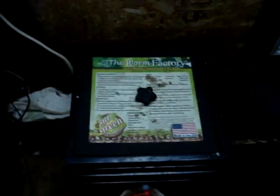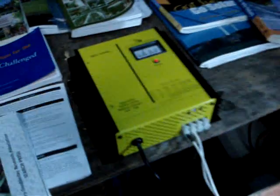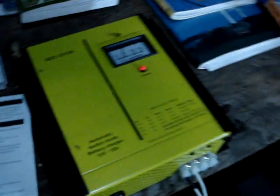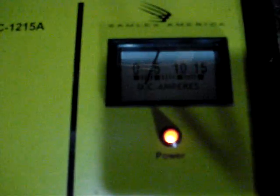It got really cold, and this is what I've been using to keep them warm: this is a charge controller, a battery charger for charging this AGM battery bank. Right now it's putting out about three and a half to four amps.